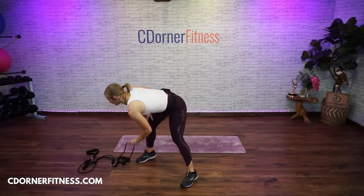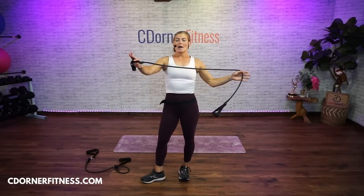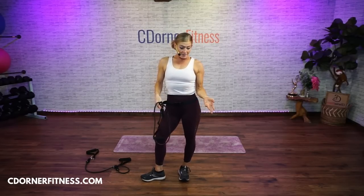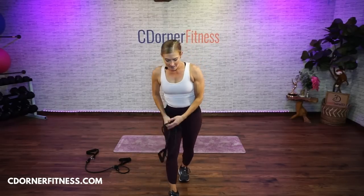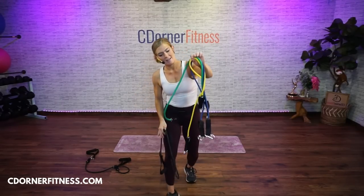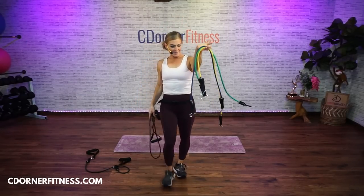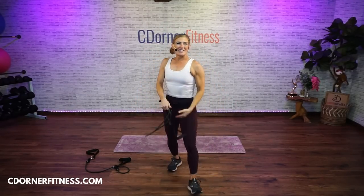Good morning, everybody. We are doing an arms and abs workout this morning with dumbbells and tubing bands. Yesterday I posted on Facebook, there was a sale. I don't even know how I found it. These were on sale — a whole set, they were like 20 bucks instead of 30 something. Anyway, good morning, everybody.